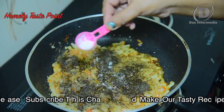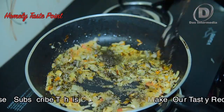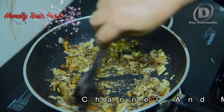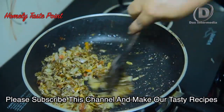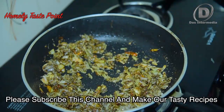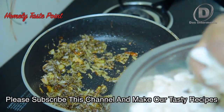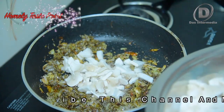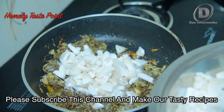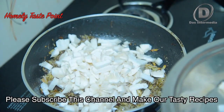After making the sauce, I will take a few minutes to cook the sauce. Now I will cook the sauce.